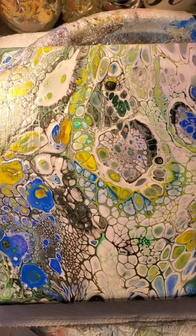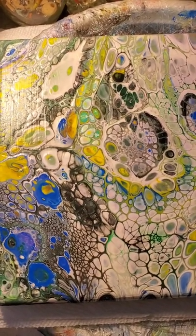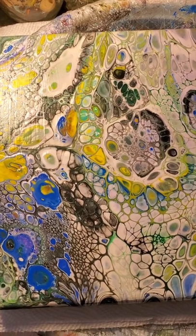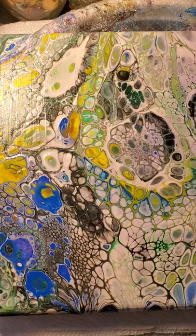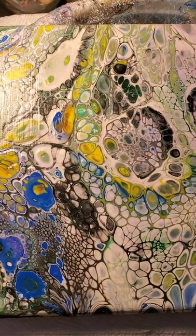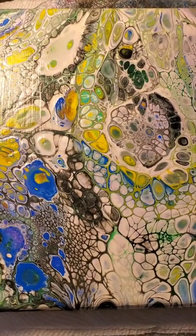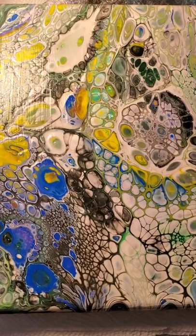Hi! Welcome to my channel. I'm Crystal from Creations by Crystal, and I'm glad you found my channel. Today I want to show you and give you some information about how to get the best results from your fluid art, your pours.